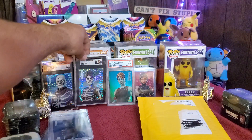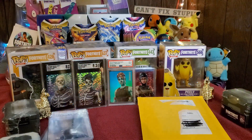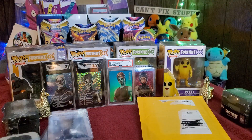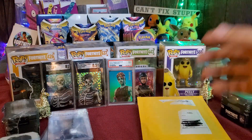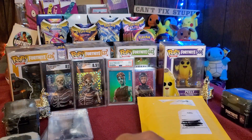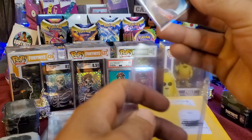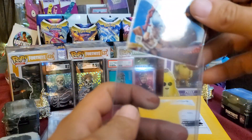Just great cards, really excited about that. I'm going to put this Fable into a hard top loader since it's currently not in one and I want it protected.